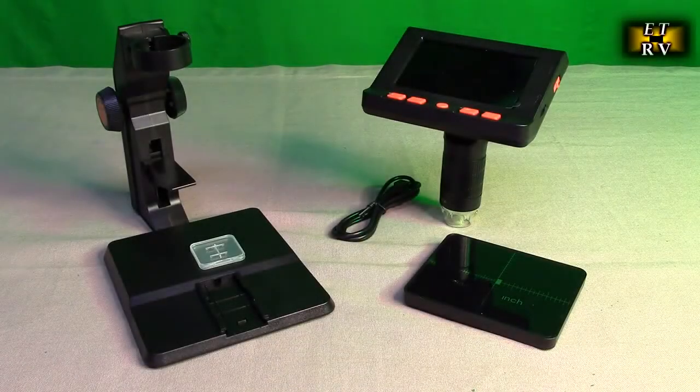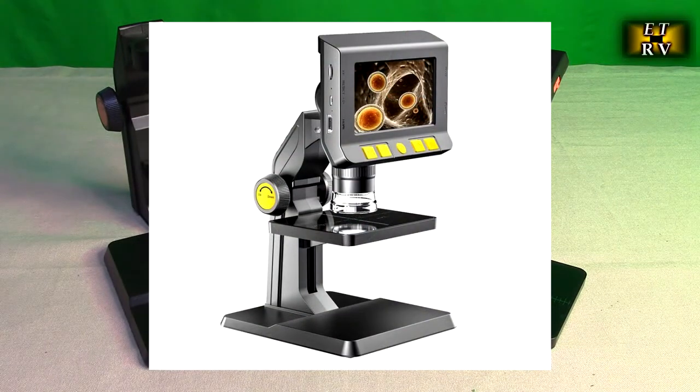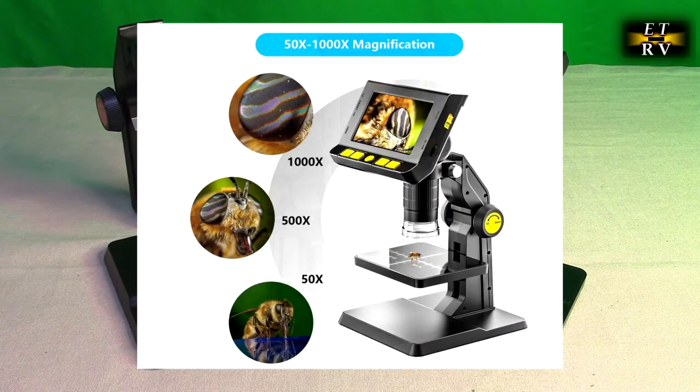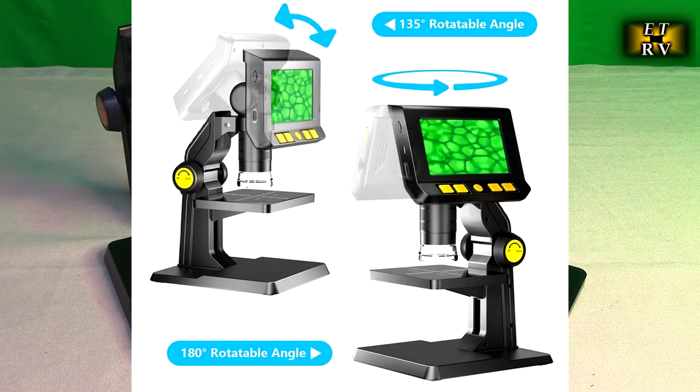Hello again, this is Robert Veach here. This is my video review of the Ziltron brand digital microscope with a 4.3 inch diagonal LCD screen. It'll magnify from 50x up to 1000x and produce up to 1080p video.